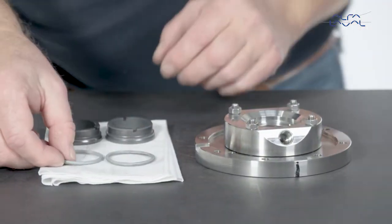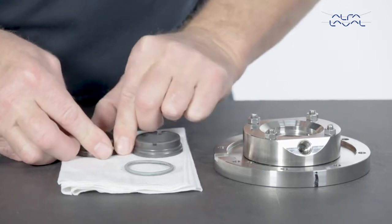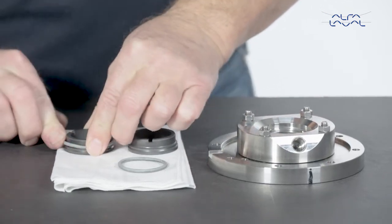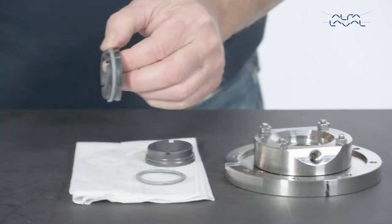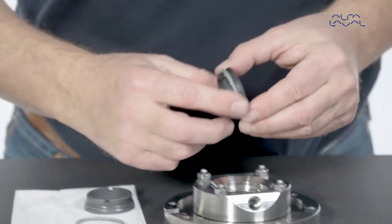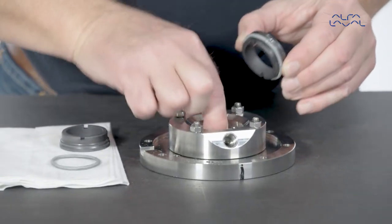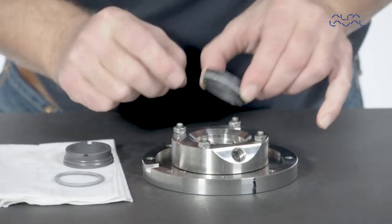Mount the O-rings on the stationary seal. Lubricate with water. Place the stationary seal parts in the flange. Check that the taps of the drive ring are properly positioned.